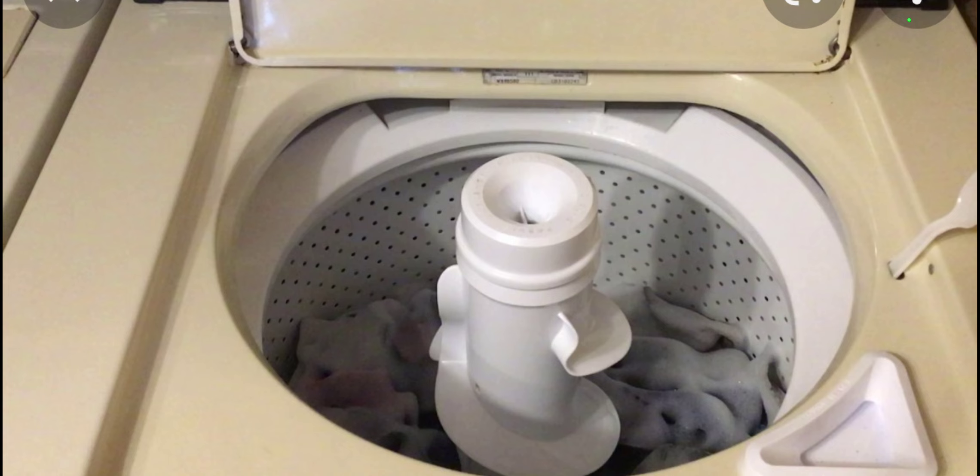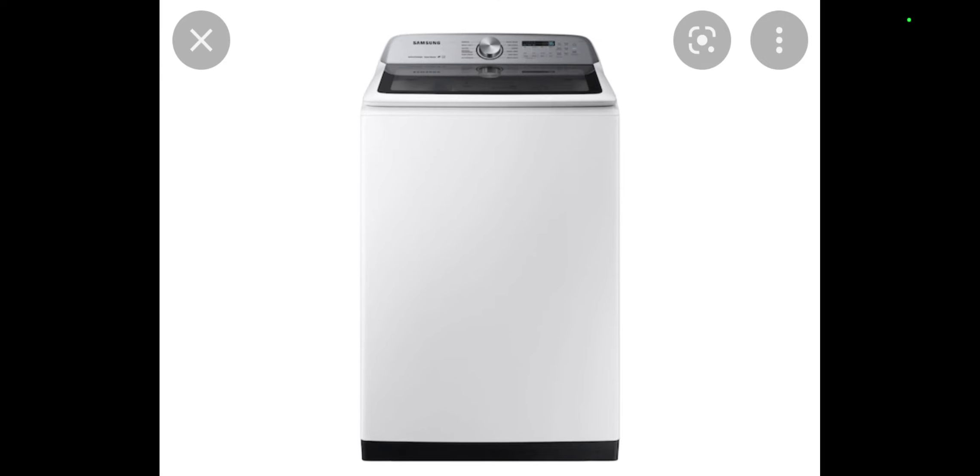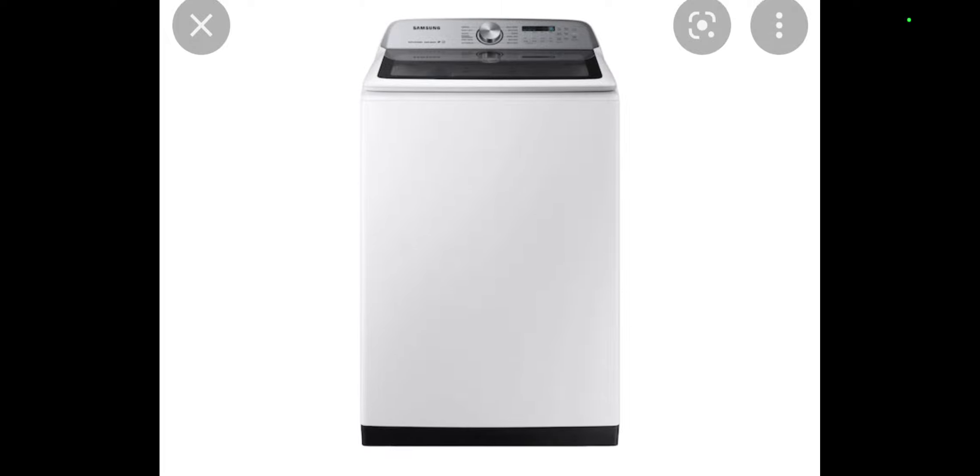Eventually the Roper washer, during the wash cycle one day, the motor just exploded into sparks. So my grandparents had no choice but to replace it. They could have fixed it, but it probably would have been as expensive as buying a new one. So they went ahead and bought the Samsung matching washer. I was not too happy about it. I did try to tell my grandma that this was not the best idea, because these things would explode during their spin cycles. I did not want my grandparents having that.